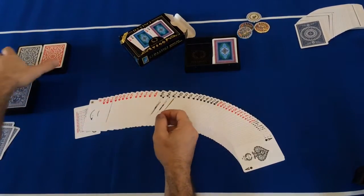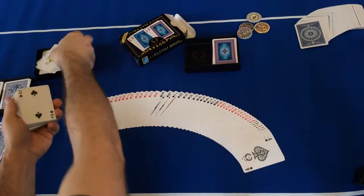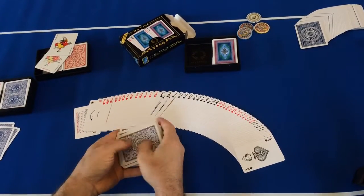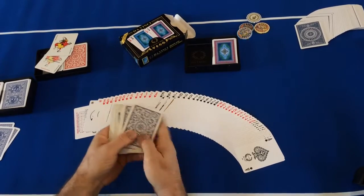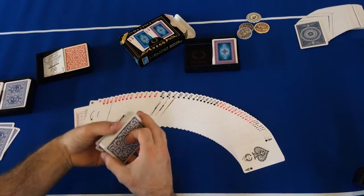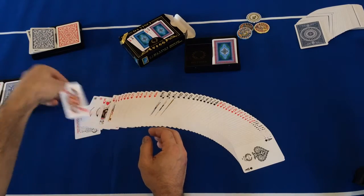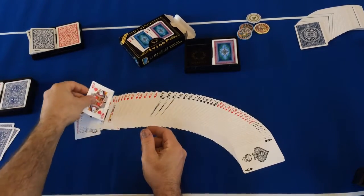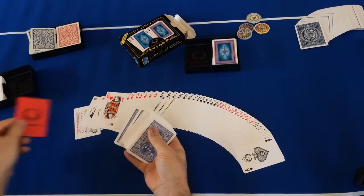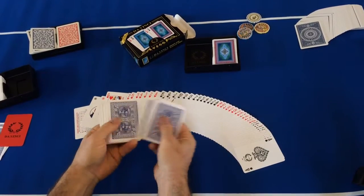Poker size, jumbo index — poker size, jumbo index. These are about ten years old. These are a lot thinner, not nearly as stiff. Some people prefer that, but I don't like it — they kind of hold a bend over time. I like the Da Vincis. Marianos, Del Negros — they've all got a better feel, a lot stiffer, more like a paper playing card with a texture like a paper playing card.